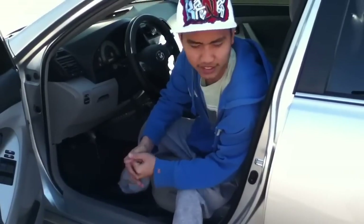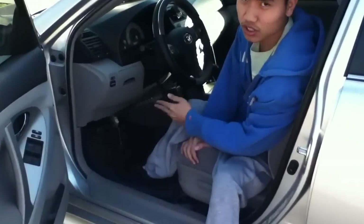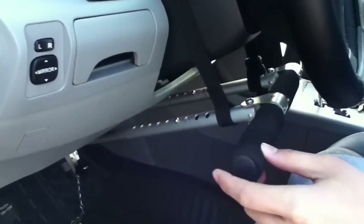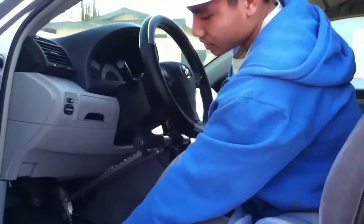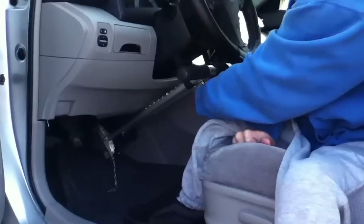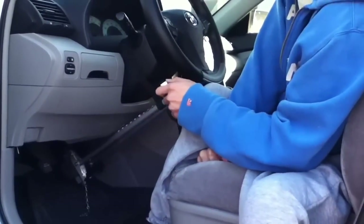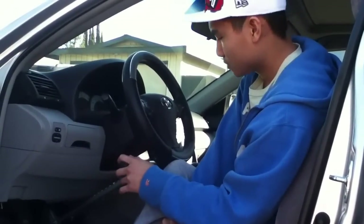Hello everyone, this is the real boy. Today I'm gonna show you how I drive a car with this hand control. This is the color portable hand control for people that can't use their legs to drive. I bought this from Amazon, it cost almost $300. When you hold it, it's gas, and when you push it, it's the brake.